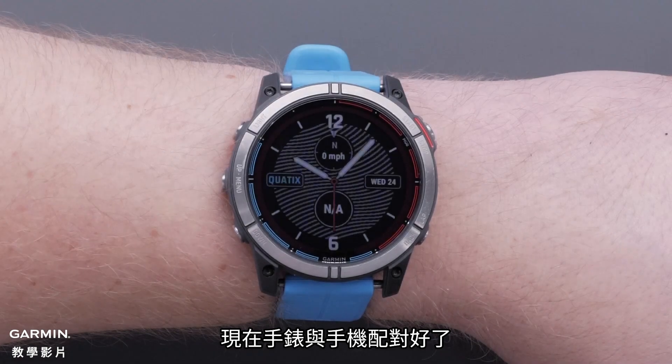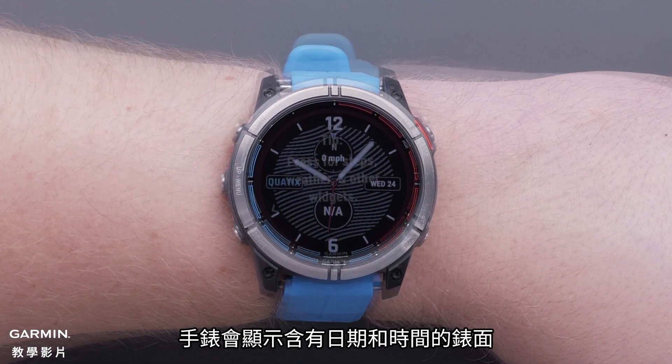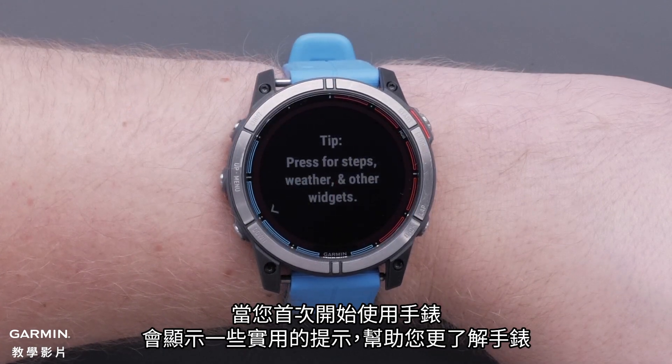Now that your watch and phone are paired, your watch will display the watch face with a date and time. As you first start using the watch, helpful tips will display, enabling you to learn more about the watch.